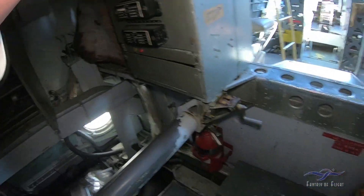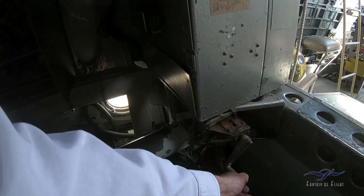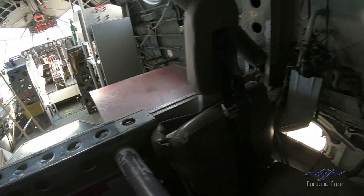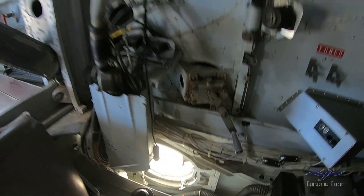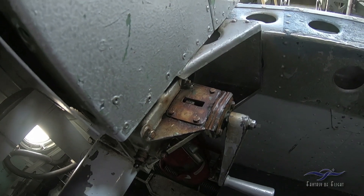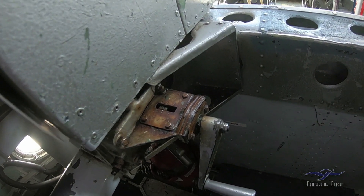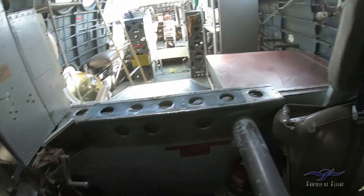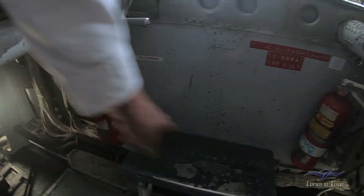So now moving up into the cockpit. I can't remember what all these are for, but they open and close something. It says shut and open. It could be cowl flaps, but you'd think there would be four if that's what it was. Anyway, a couple of fire extinguishers down here.